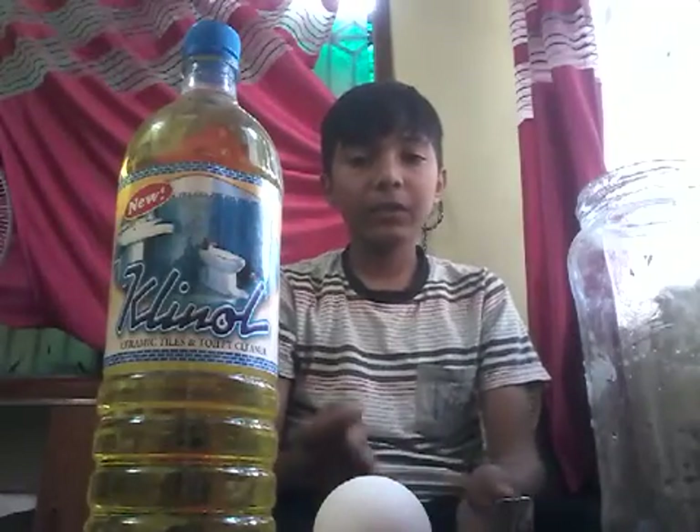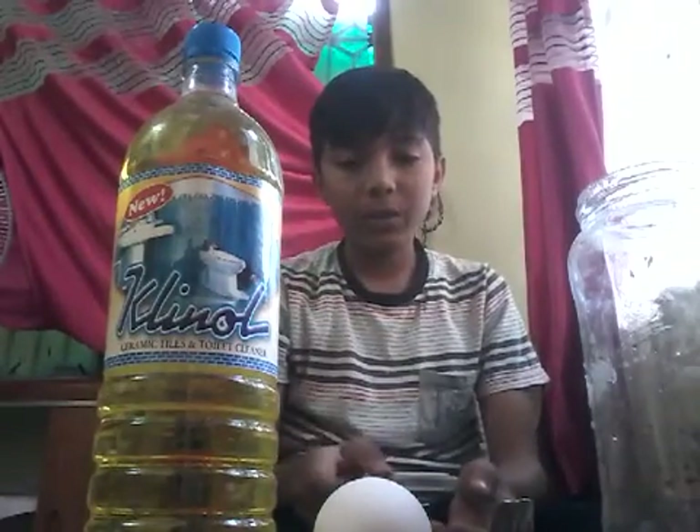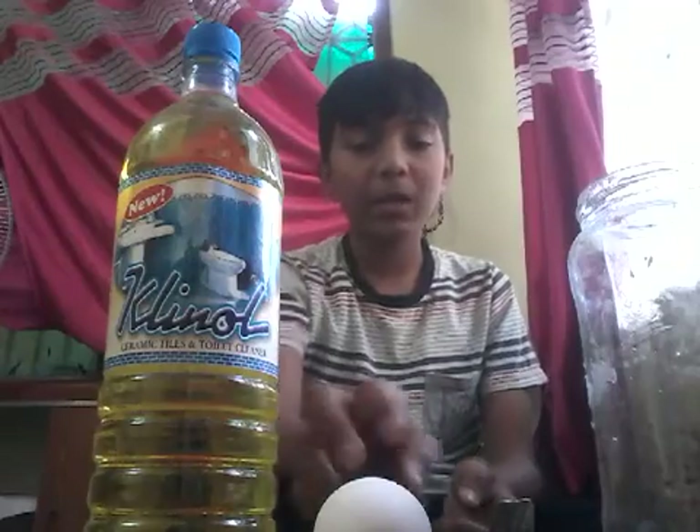My name is Malafiz. In this video, today I am going to show you how to make a semi-permeable membrane of an egg.